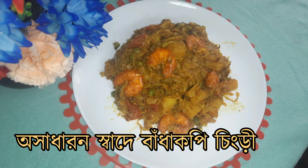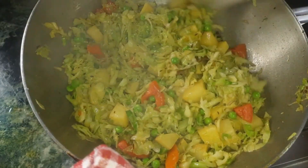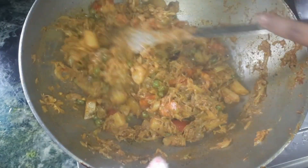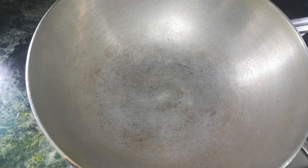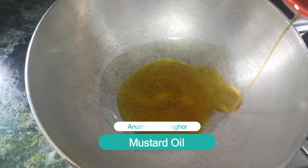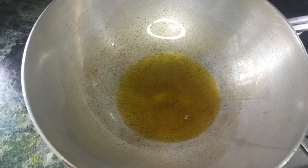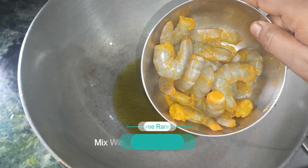Welcome to our recipe. I am going to share my recipe with you. I thought it was a good one.